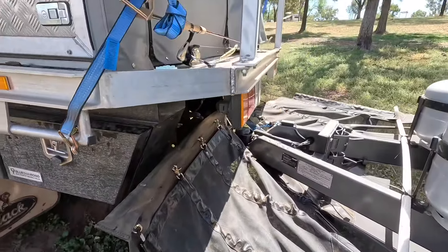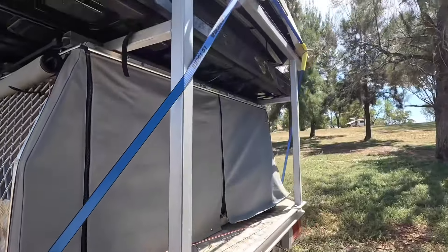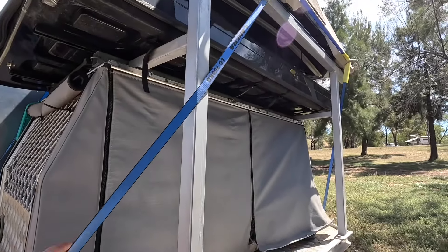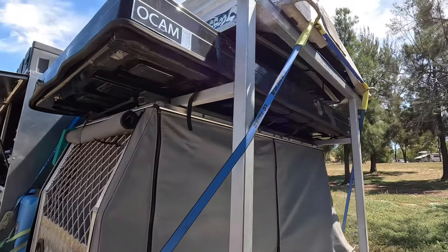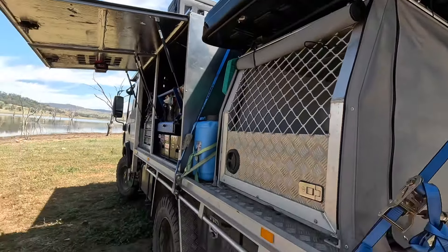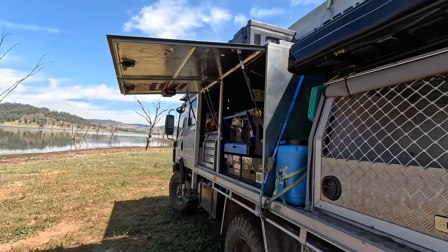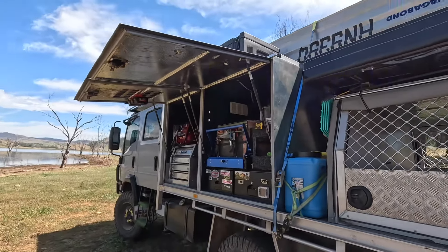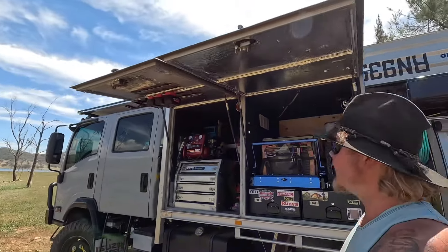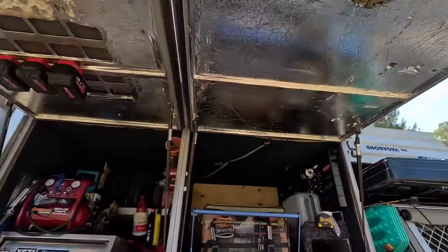All in all we're really happy with the truck — it's all working. I'm going to change the boat tie-down, get rid of the ratchet straps and just use turnbuckles or something. But again, it's all a work in progress. It all works for us — that's the outside.